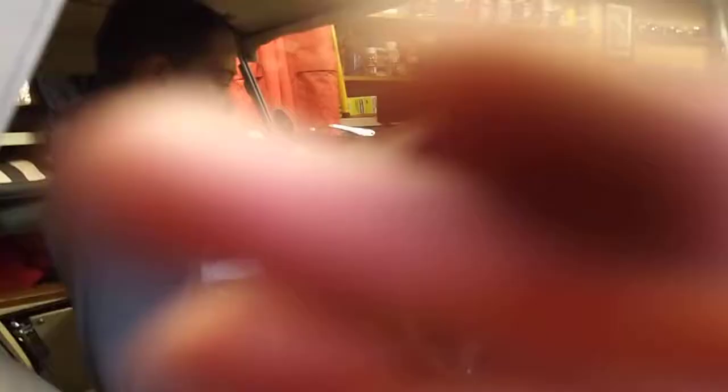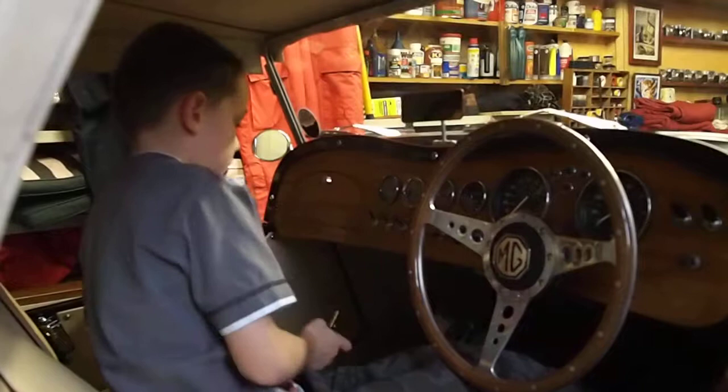And this is the miles per hour thing. And this is the faults, this is the fuel, this is the oil pressure and this is the temperature.